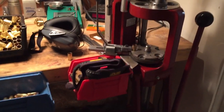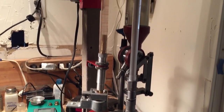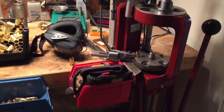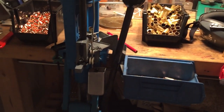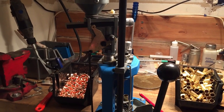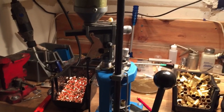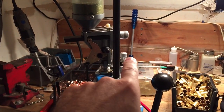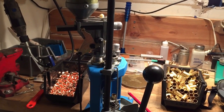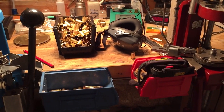Hopefully that was informative. If you have any questions, feel free to drop a message — I'll be happy to answer. I'll do a follow-up on the Dillon primarily to see how it compares with speed. Right now it's only about six cartridges a minute, but once I figure out that powder check die, maybe it'll get faster. Till then, thank you.